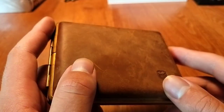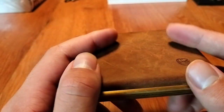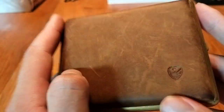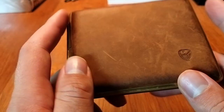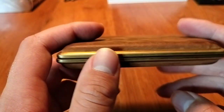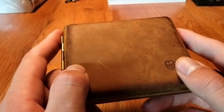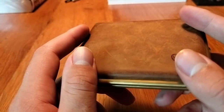A quick review on this cigarette case by Germanus. I've been using this cigarette case for the past two months, maybe more, and I'm really pleased by it. It's been holding up great so far.